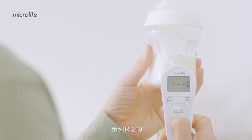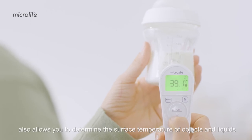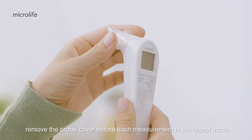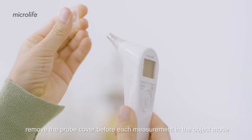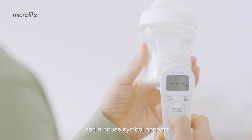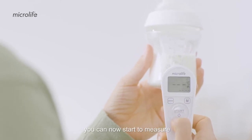The IR-210 also allows you to determine the surface temperature of objects and liquids. Remove the probe cover before each measurement in the object mode. Then press the mode button and a house symbol appears. You can now start to measure.